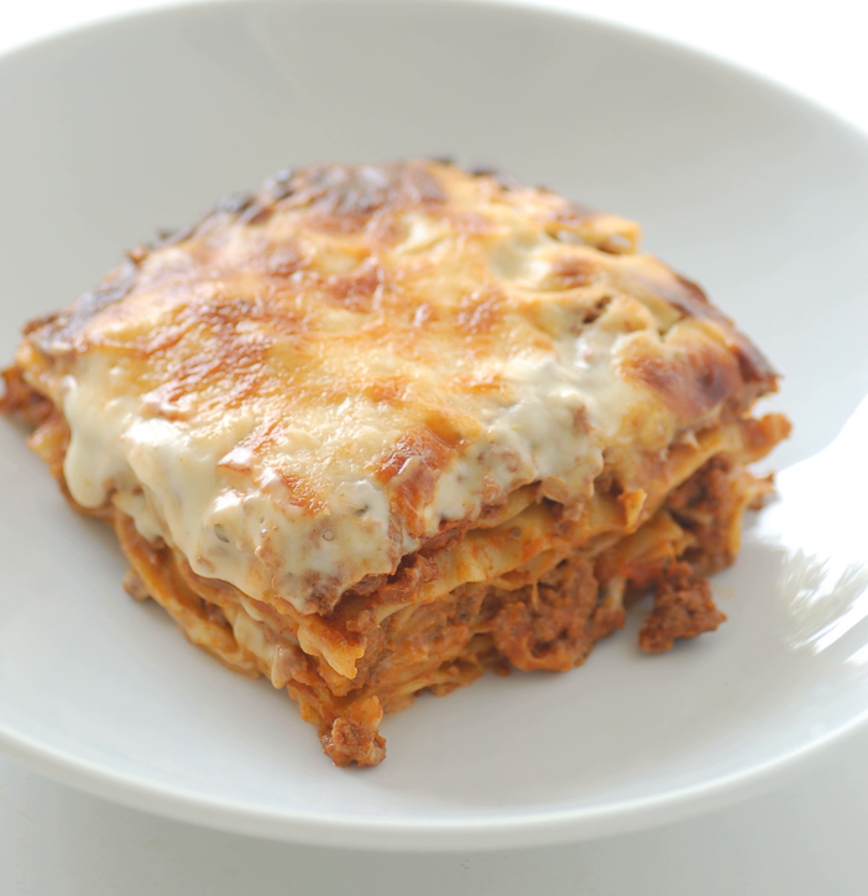Another theory is that the word lasagna comes from the Greek lasana or lasanan, meaning trivet or stand for a pot, or chamber pot. The Romans borrowed the word as lasanum, meaning cooking pot. The Italians used the word to refer to the cookware in which lasagna is made. Later, the food took on the name of the serving dish.